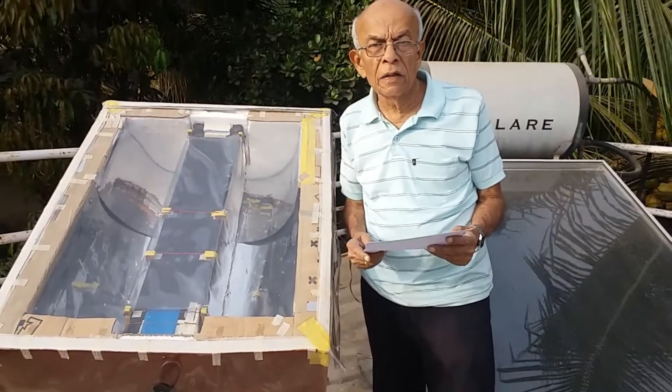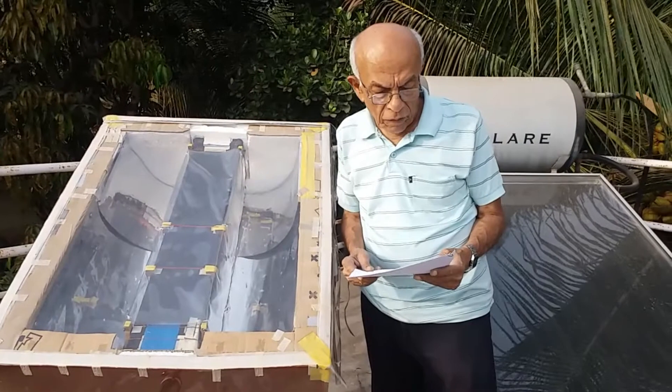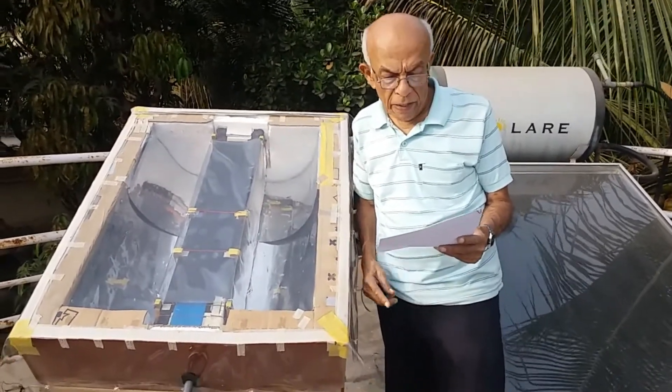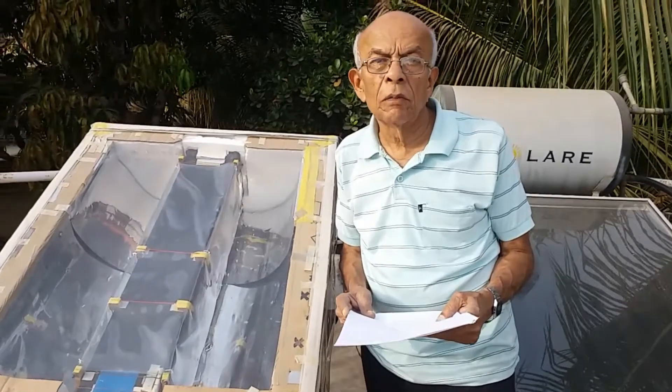For example, a 100-litre solar water heater costs approximately 30,000 rupees. With this in mind, I designed and made a solar water heater of 50 litres capacity which would cost approximately only 3,000 rupees.